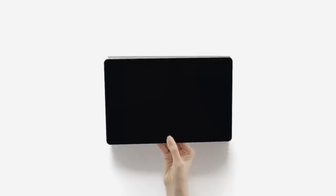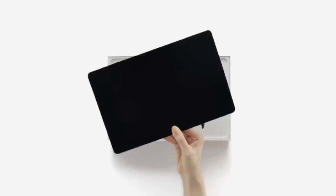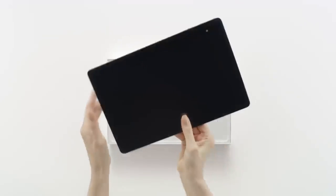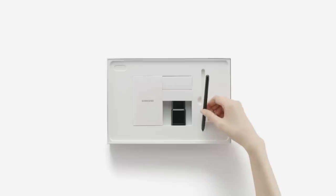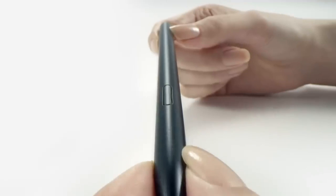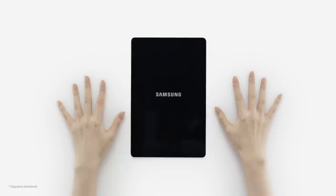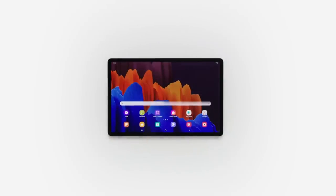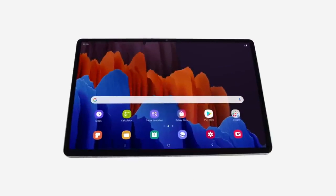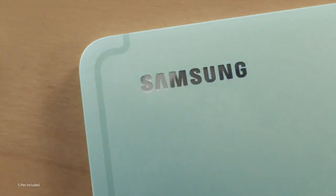The Galaxy Tab S7 FE has a larger 12.4-inch screen compared to the 11-inch screen on the Galaxy Tab S7. Although this seems like only a 1.4-inch difference, looking at both screens better portrays the difference, with the Galaxy Tab S7 FE looking significantly bigger. Both tablets feature an LCD screen display at exactly the same 2560 x 1600 pixel resolution. Due to its smaller screen size, the Galaxy Tab S7 will appear slightly sharper because of the large resolution spread across a smaller area.